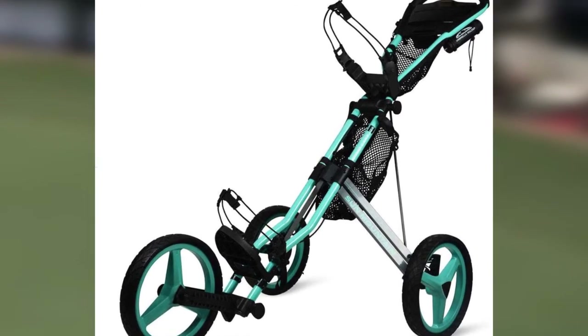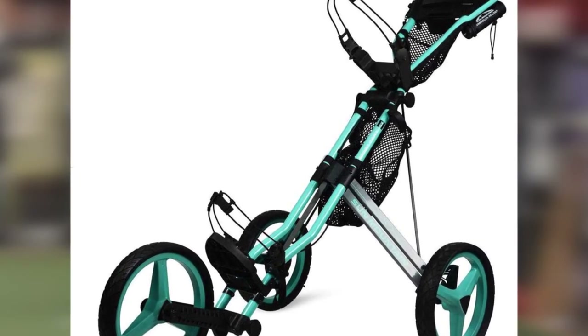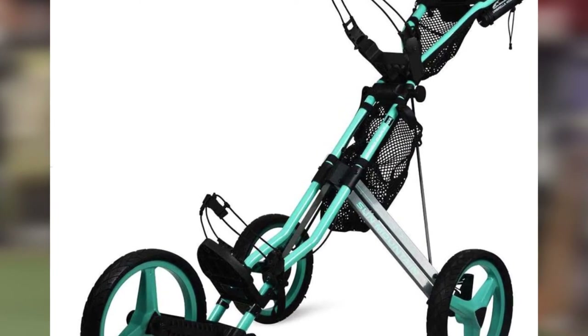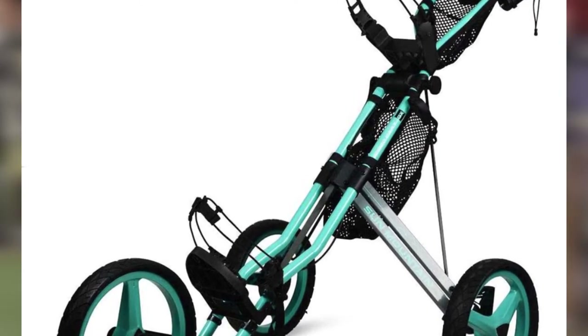Two adjustable mesh baskets come in handy when you need storage for water bottles, golf balls, or a towel. The netting on these baskets is heavy-duty, so you shouldn't worry about the cart failing to hold your accessories. With useful features, the Sun Mountain Speed Cart GX performs among the market's best golf push carts.